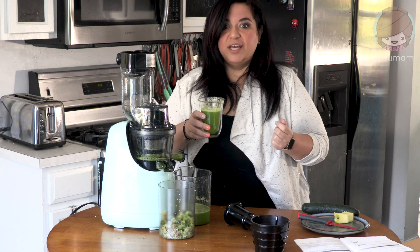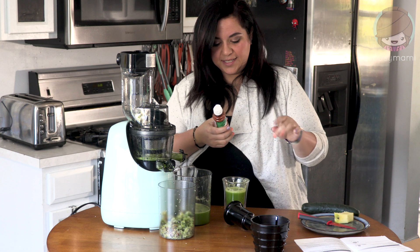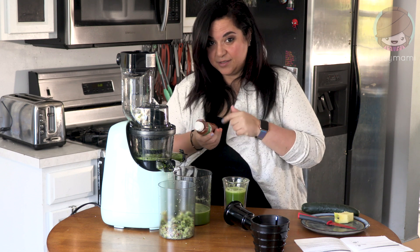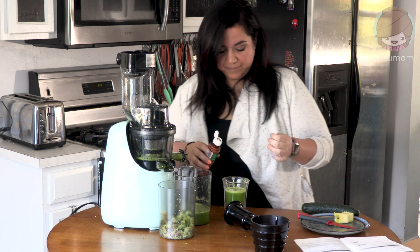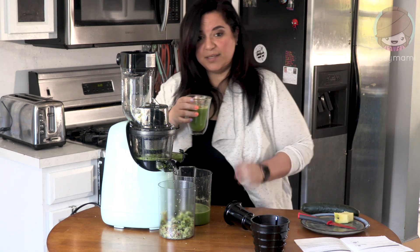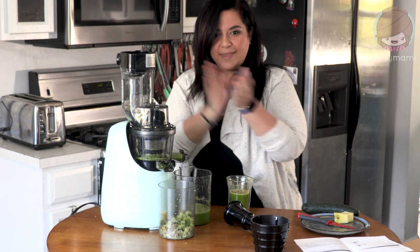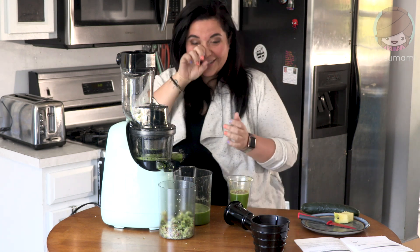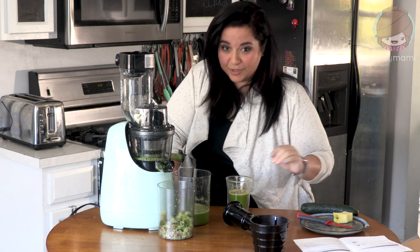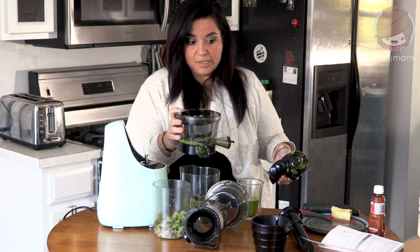All right — one cucumber, one apple, one lime, and eight grapes. Look how much juice — this is so much! It smells good. Oh my god, that is so good! Don't judge me — this is tajin, a typical Mexican seasoning with zero sugar, just chili powder, lime, and salt. I'm gonna add it to my cucumber lime drink. Chili boosts your immunity too. This machine is awesome — you should totally try it. I am now a juicer!